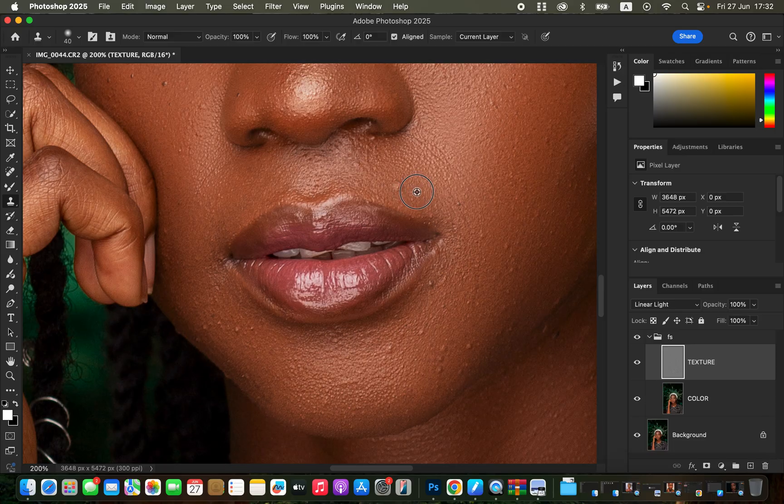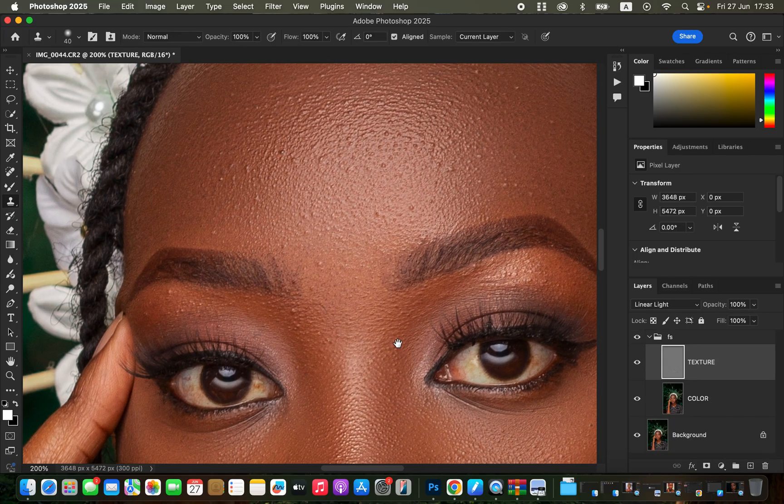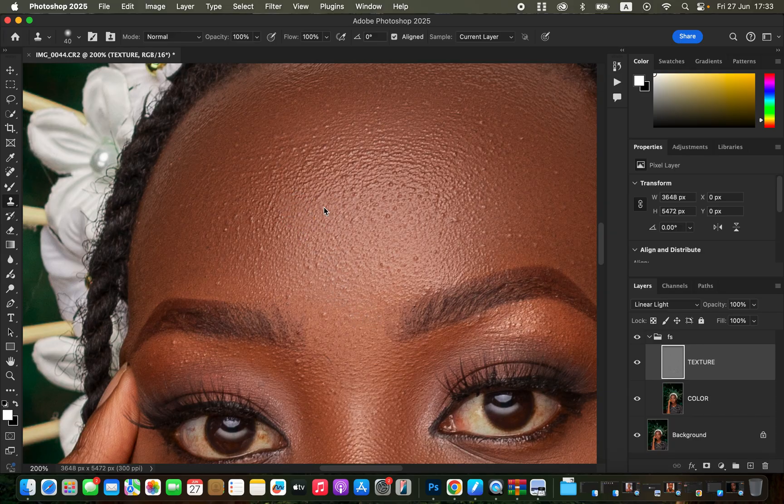To remove a pimple, hold Option (Mac) or Alt (Windows) and click on a clean area near the pimple to sample it. Ensure the clone stamp is slightly bigger than the blemish. You're copying and stamping clean skin over the pimples to remove them. Take your time with the blemish removal process — keep sampling from different areas close to each pimple you want to remove.